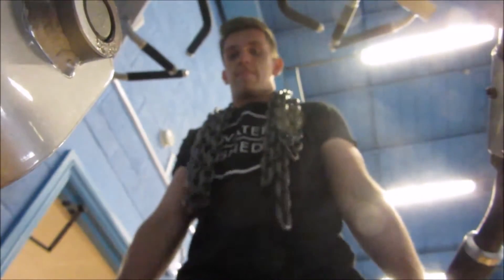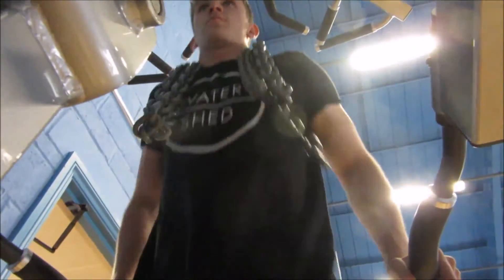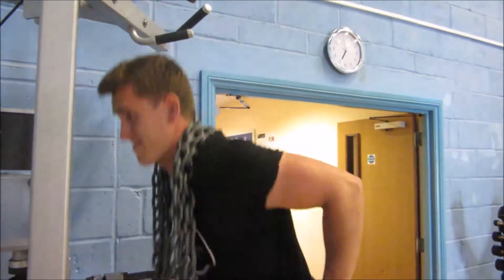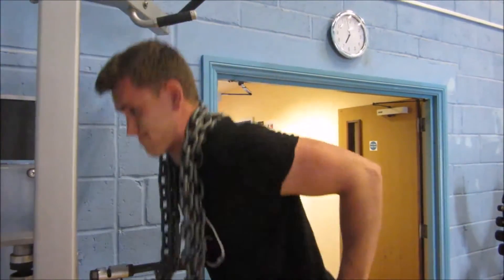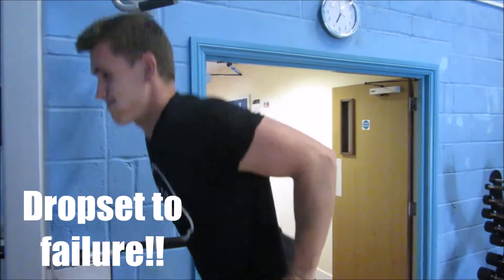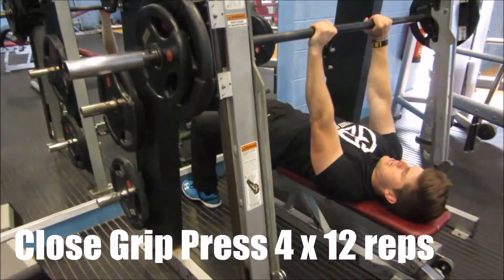Trying a different angle — got Chris on the tricep dip with the chains on, repping a Watershed t-shirt. We're not affiliated with anyone, but if you know of anyone who may want to sponsor us, please give us a shout. We're hitting a drop set, so Chris is demonstrating — four sets of twelve straight into a drop set to failure, just really trying to hit as many reps as you can.